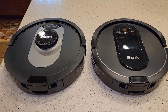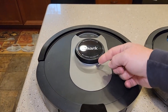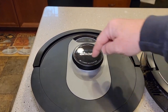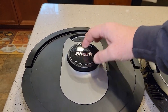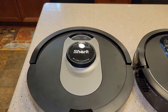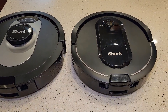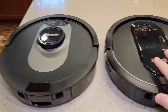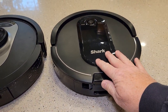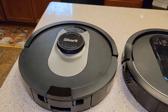Let's take a look at the two Sharks. This is the older one; this is the newer one. There's a laser turning inside, so this one is a little more fragile. You can hear it turning underneath. So the newer one is louder than the older one, and it's taller. The older one does really well going under furniture; the newer one, not so much — a lot of times it can't because it's too high.